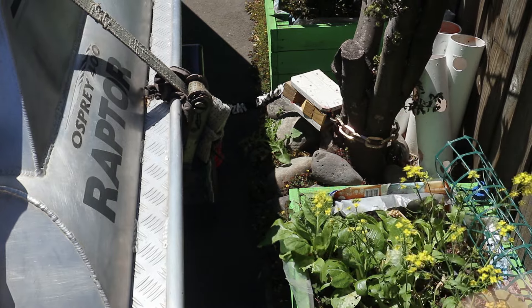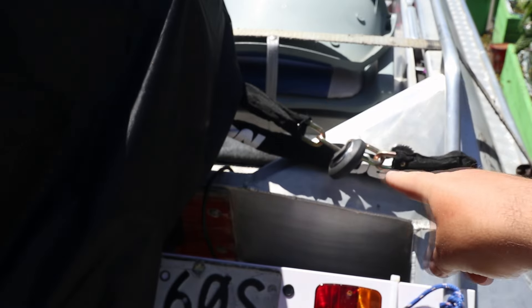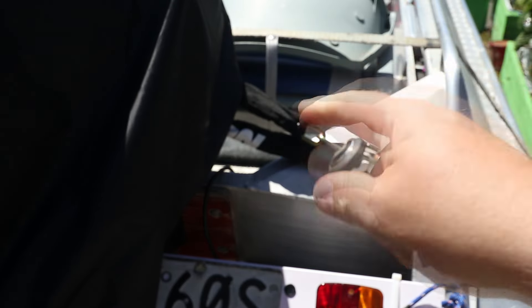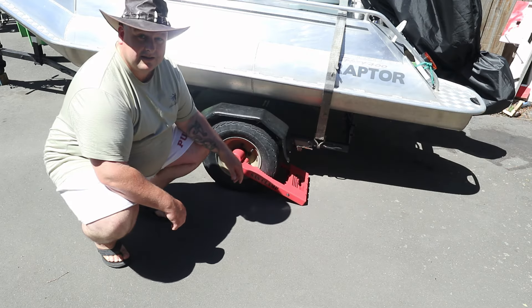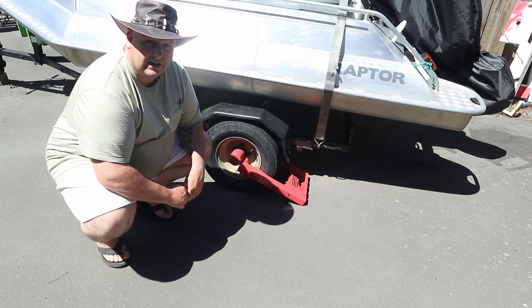It's padlocked to a tree. Here's the outboard motor. That's another square link security chain with a disc padlock and that runs through the grab handle of the outboard motor. And down here, this is the main one — this is the SAS wheel clamp. Solid steel. Difficult to get through.